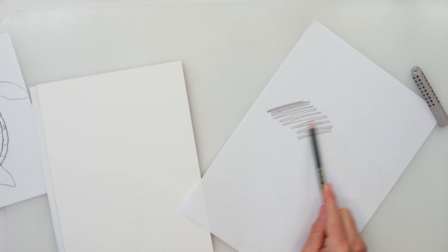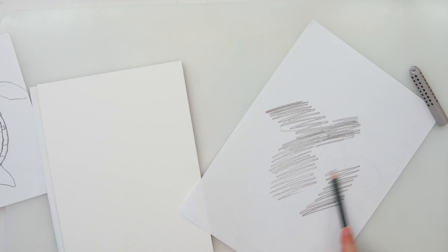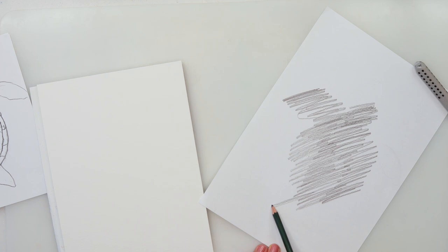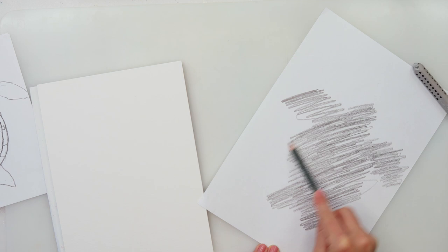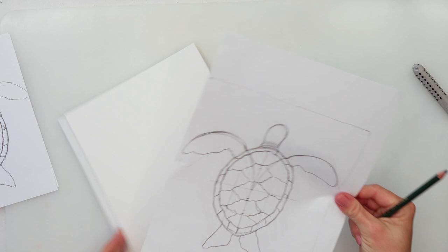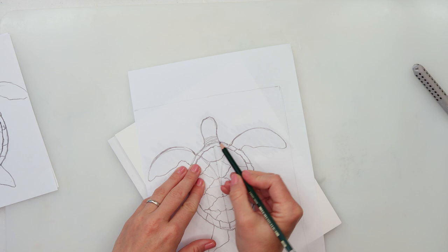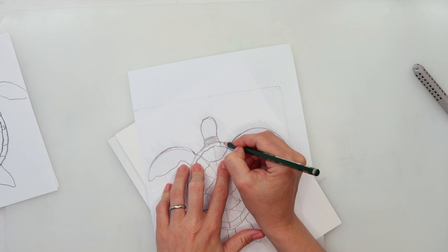To transfer the sketch, scribble on the back with your pencil — if you have a graphite paper you can use that, but I know many of you don't, so I'll show you how without the fancy tools. Then place it onto your watercolor paper and trace it. When tracing, you don't have to add all those construction lines — just the ones that will be used for inking.